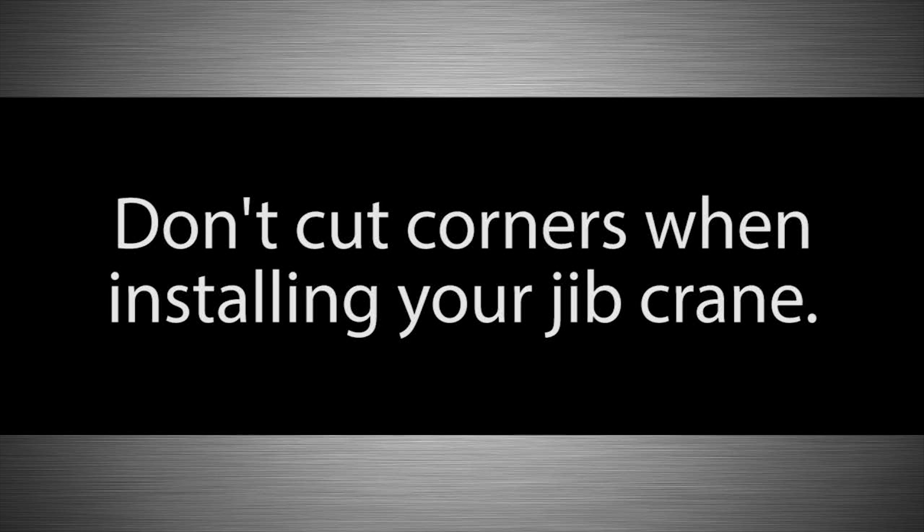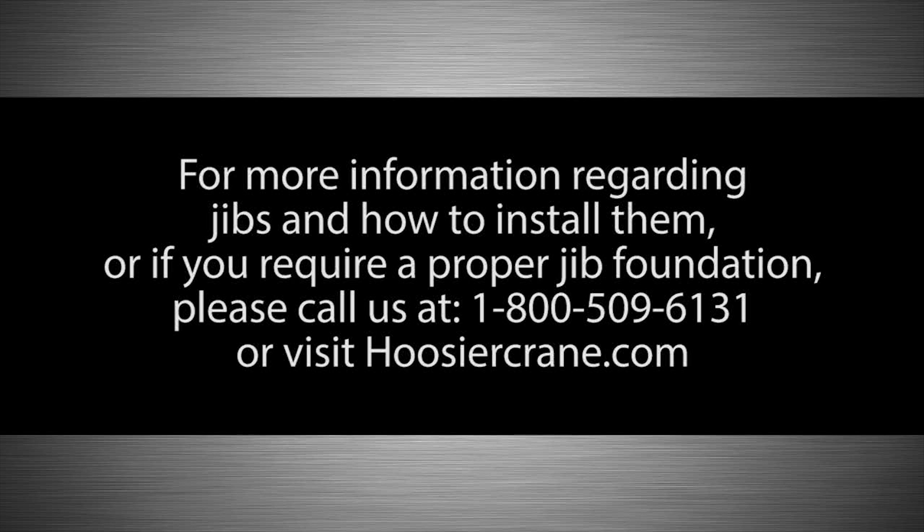Don't cut corners when installing your jib crane. For more information regarding jibs and how to install them, or if you require a proper jib foundation, please call us at 1-800-509-6131 or visit hoosiercrane.com.